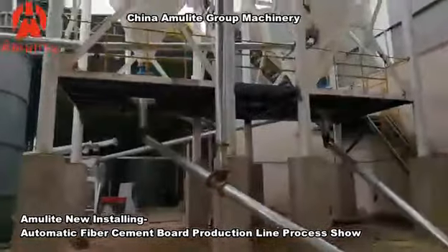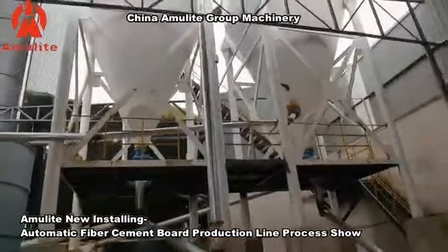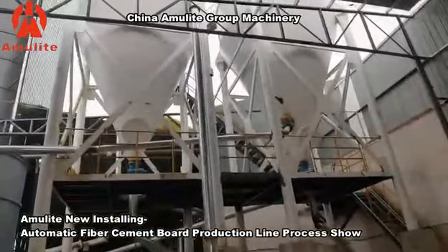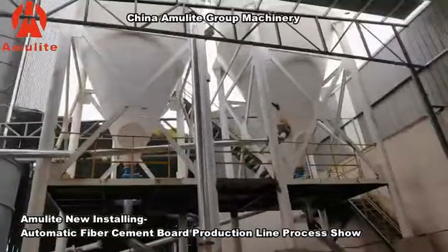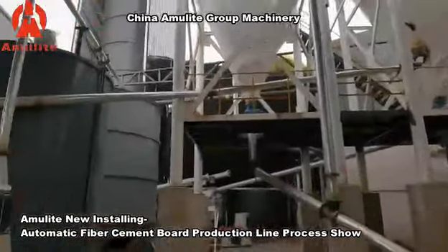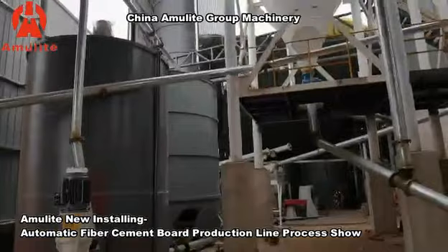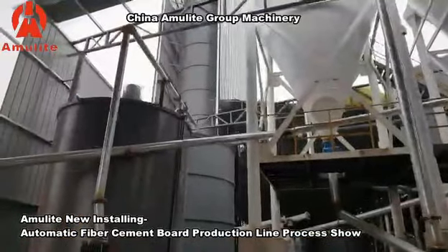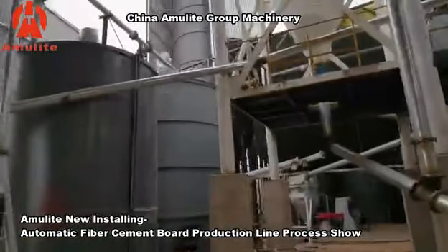This part is the raw material system. The white color tank silo — one is a clean water tank, another is a muddy water tank for the recycled water, the paper pump tank, the cement tank, and the silica sand tank.